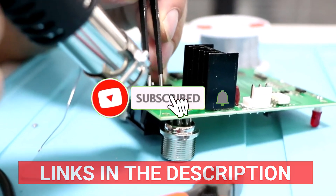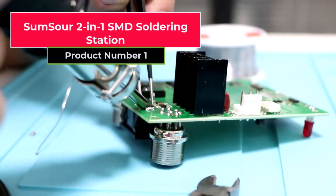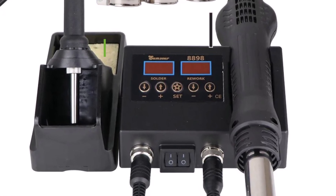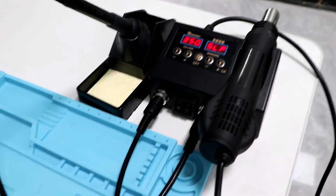Don't forget to like and subscribe for more tool reviews. Product number one is the SumSauer 2-in-1 SMD soldering station — a multi-purpose tool for both professional and amateur soldering and repair tasks. This station's movable digital temperature control enables accurate temperature control for a range of uses, such as PCB and IC repair.